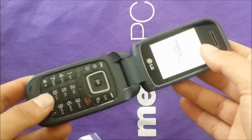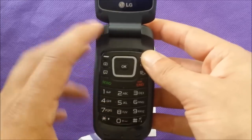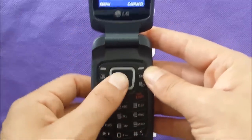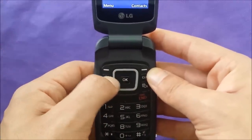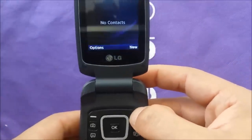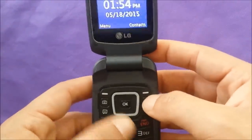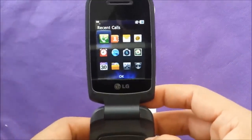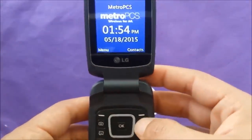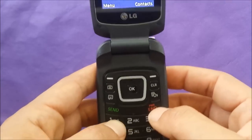If you look at the body of the phone, you're gonna see the navigation buttons right here. You also have a shortcut for the camera, and a button that takes you right to the contacts, which is easy. This button takes you to the main menu, and this one takes you back. The clear button either clears the text or takes you a step back.